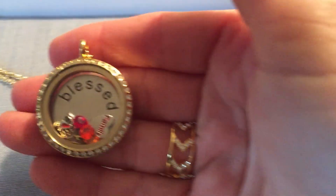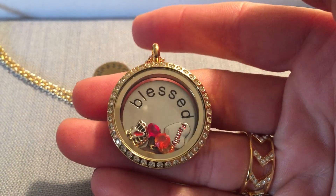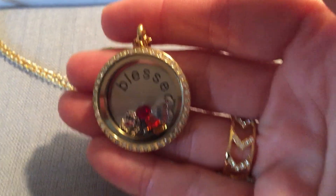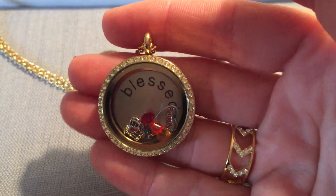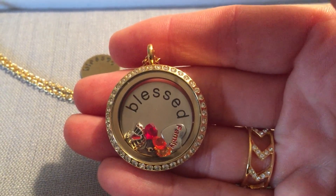Every one of our lockets does come with a complimentary 18-inch chain. So there is my Thanksgiving locket. You can design a locket for any occasion — birthday, anniversary, Halloween, Christmas — you name it, you can design a locket.